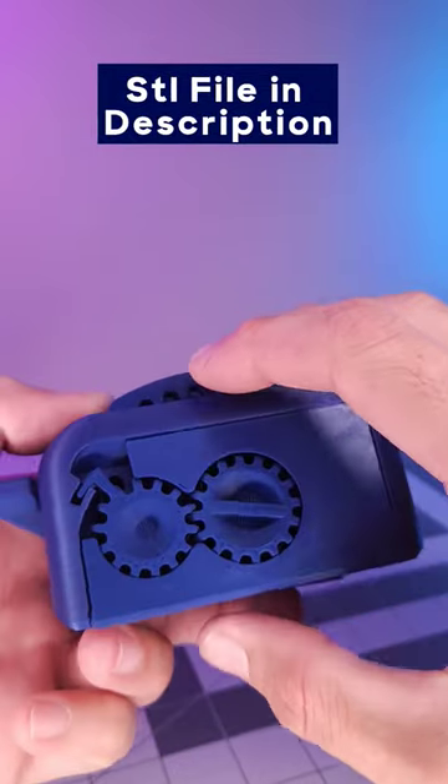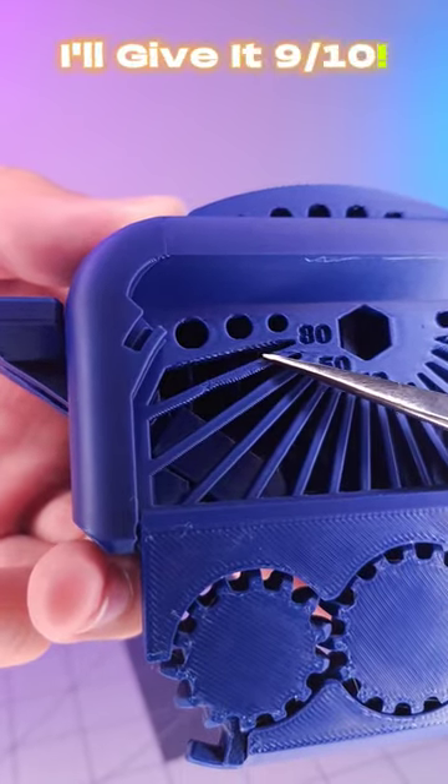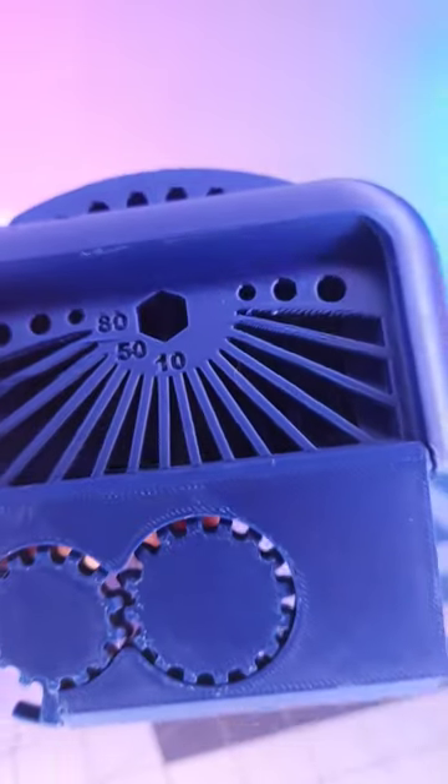The gears for the door and overhang test impress. The overhangs look good up to 80 degrees. Circle and hexagon holes are perfect.